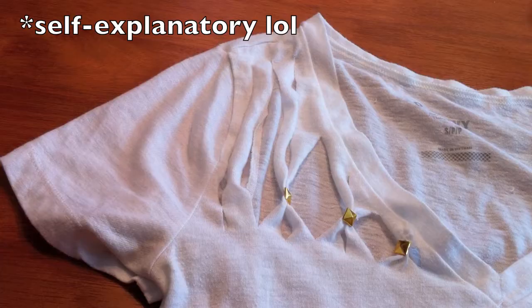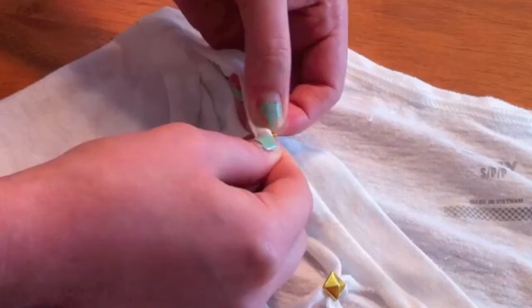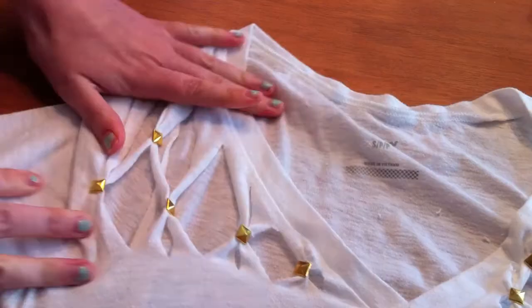This part is pretty self-explanatory and up to you, but I think the final look is really cool. It really upscales an old t-shirt or v-neck and just adds some pizazz to it. So I hope you like this and enjoy! Bye!